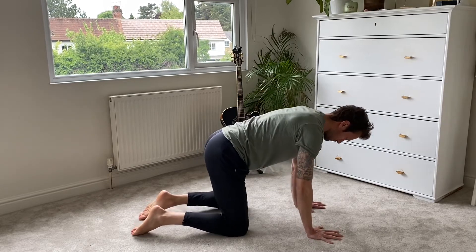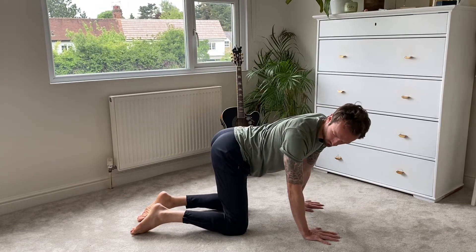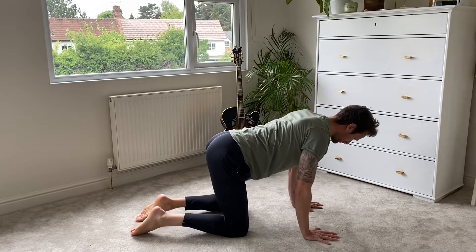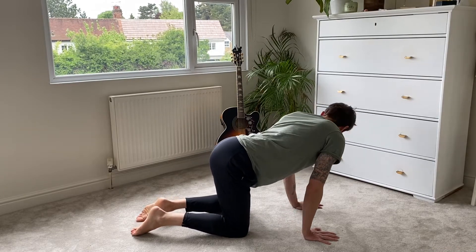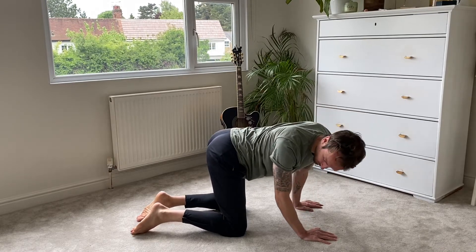We're going to start on your hands and knees — hands underneath your shoulders, knees underneath your hips. I'm just going to get a gentle little side-to-side movement of your spine, opening up the side of your body, breathing into it, just light and soft through the arms and the shoulders.